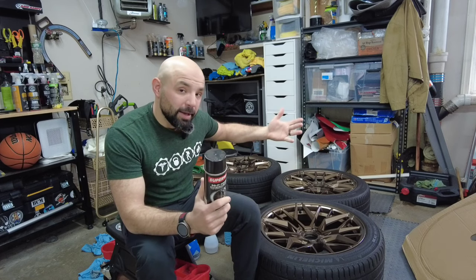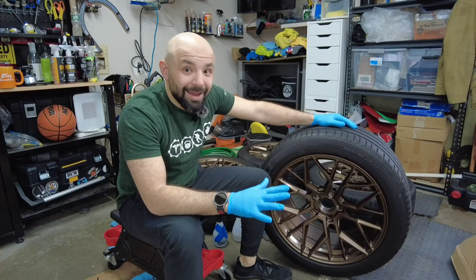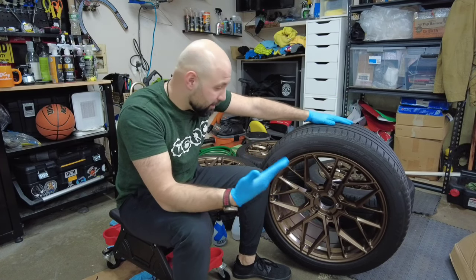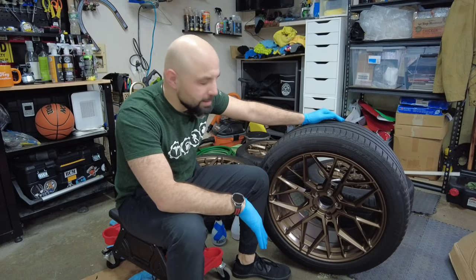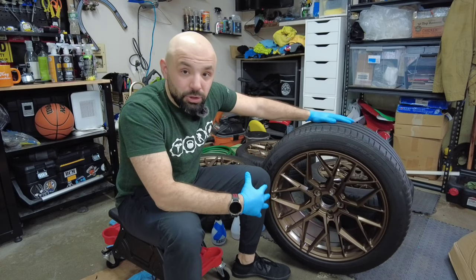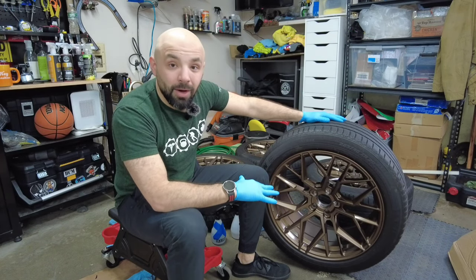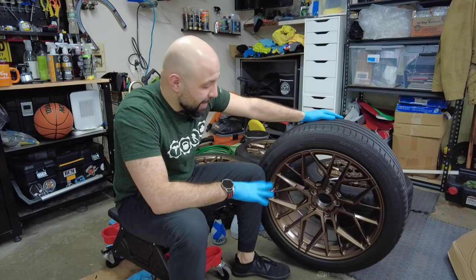I'll take you through a quick step-by-step and we'll see how this DIY turns out. If you're new to the channel, welcome — consider subscribing. I post automotive and some fun content from time to time. As you know, if you're going to be painting anything, preparation is key. I think I'm going to be spending way more time getting these wheels cleaned and ready to go than actually laying down the paint.